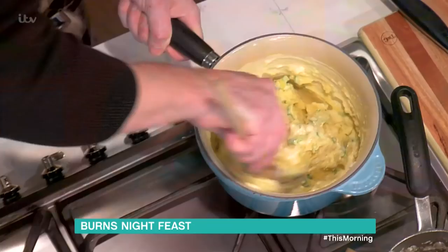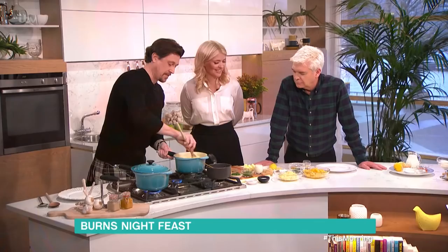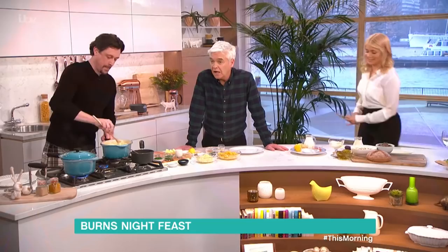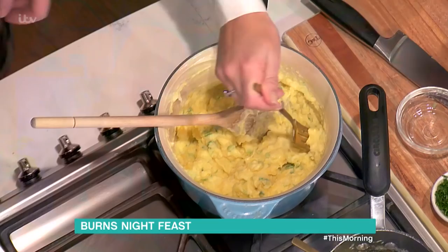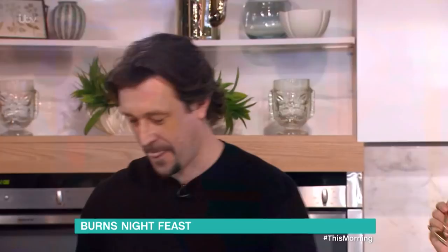In goes the cream and spring onions — oh, that just looks so good! This is a little bit of luxury. It's a great way to line your stomach. Always check for salt and pepper, but it should be good to go. It's wintertime — amazing, hearty but humble.